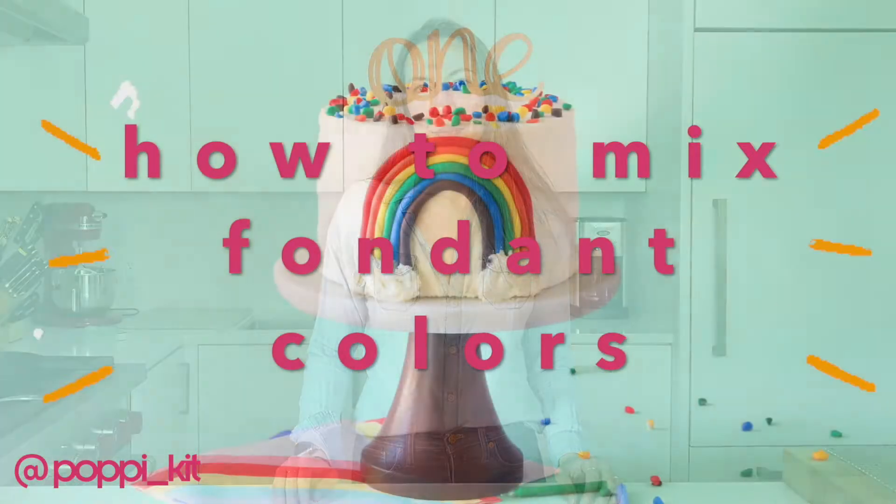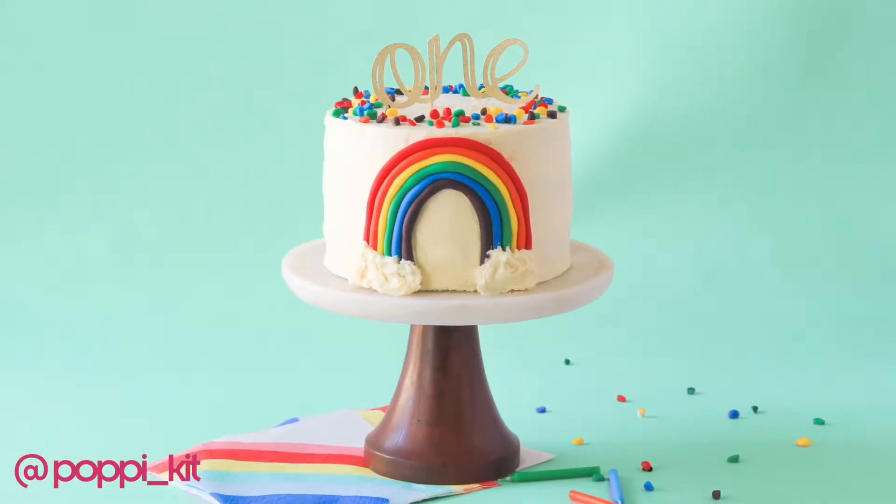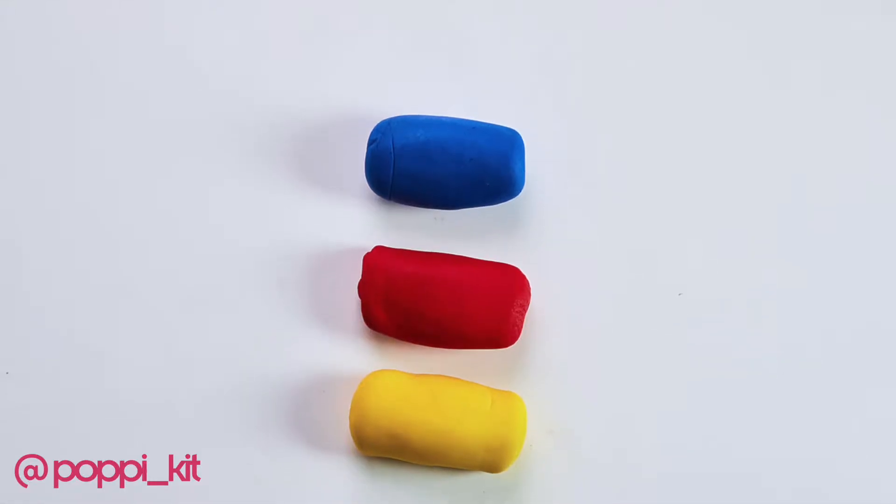Hi, I'm Jade with Poppykit, and today we're going to be mixing fondant colors. Everyone knows your primary colors, right? Well, we're going to take blue, red, and yellow, and mix them together to make our secondary colors: orange, green, and purple. I'll show you how.